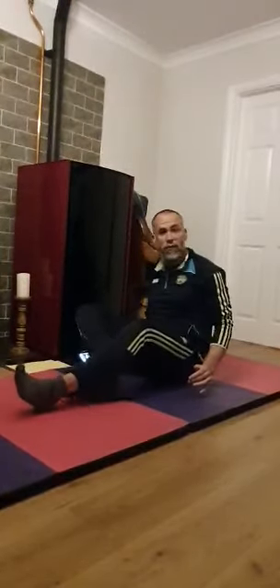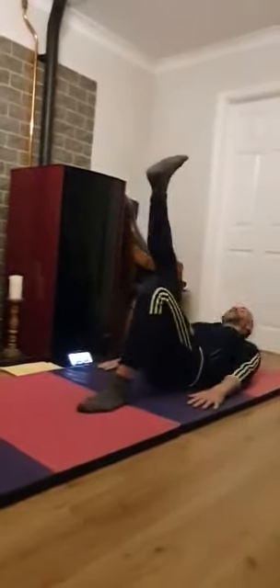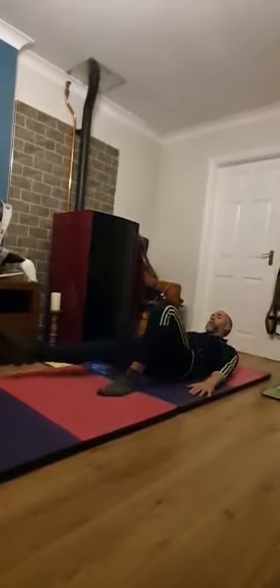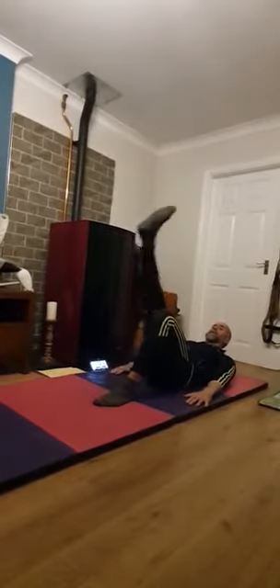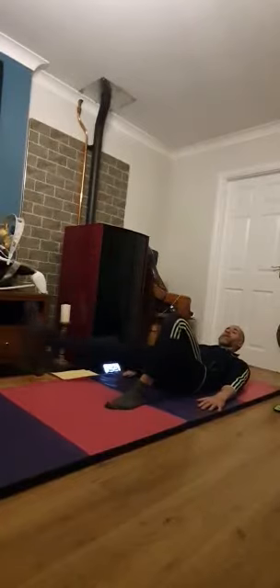I'm going to start off with some leg circles — my usual routine for Pilates — so right leg. It won't be too hard, it won't be too easy. This is slow and controlled, don't sacrifice speed. Control — and ten in the opposite direction, keeping the left knee bent and opening up that right hip as much as you can. Breathe out on the way up, breathe in on the way down.